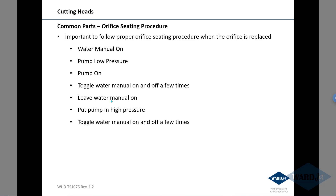If you don't follow this procedure, oftentimes people will put in a new orifice and then instantly turn the pump on at high pressure, then open up the cutting head. There can be air above the orifice, and with 60,000 psi of water pressure trying to force through that orifice, they'll instantly crack it — which is never a good thing.